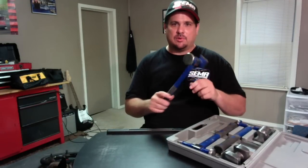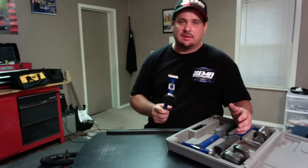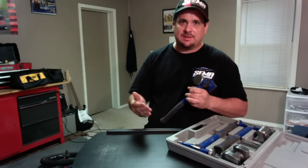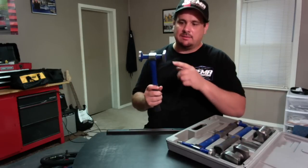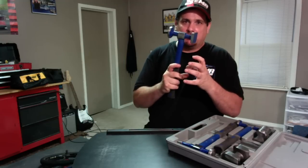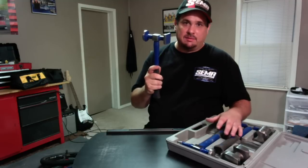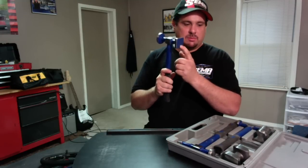This is your shrinking hammer, used to help shrink metal. Whenever you're working with metal, a lot of times it's going to become stretched — it may even oil can, where it pops in and out on you, and that means the metal is stretched and you're going to have to shrink it. These teeth will bite into the metal and help shrink the metal back to where it should be. If this doesn't do it, you may have to use heat.